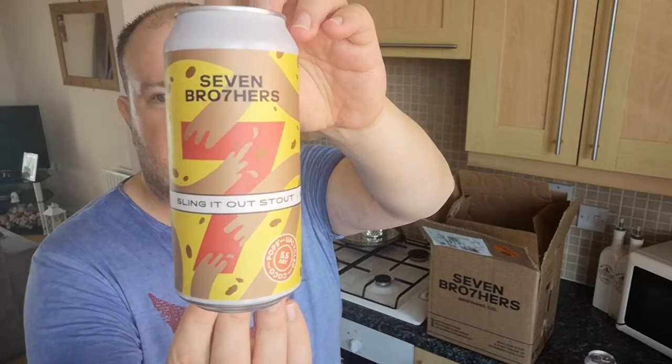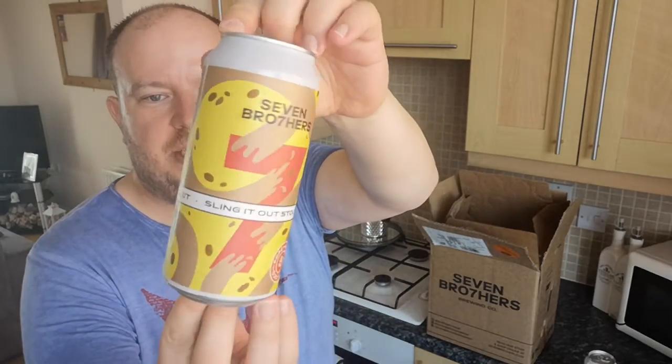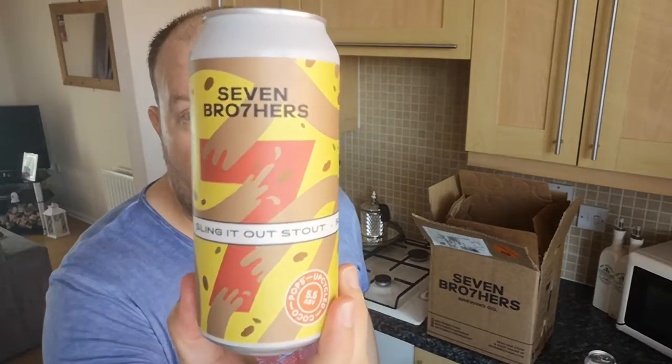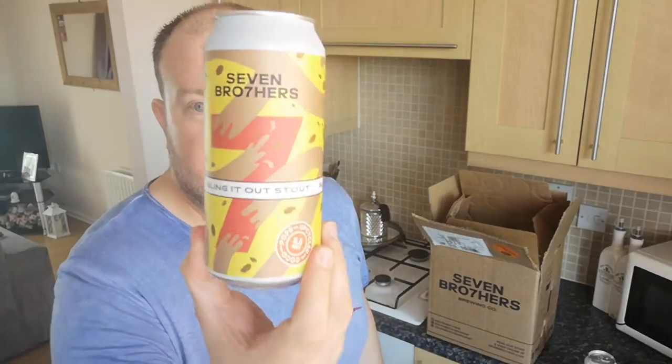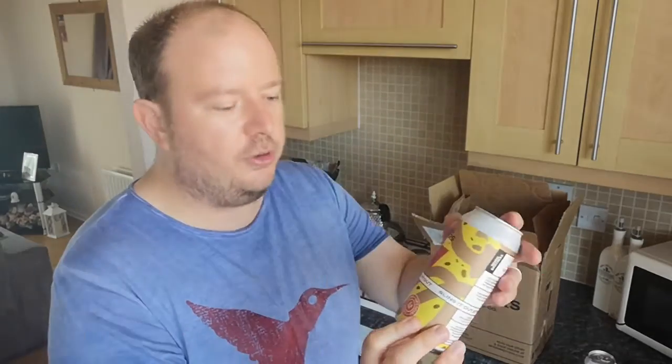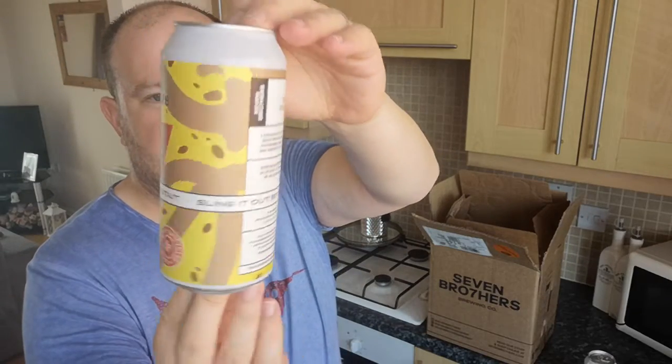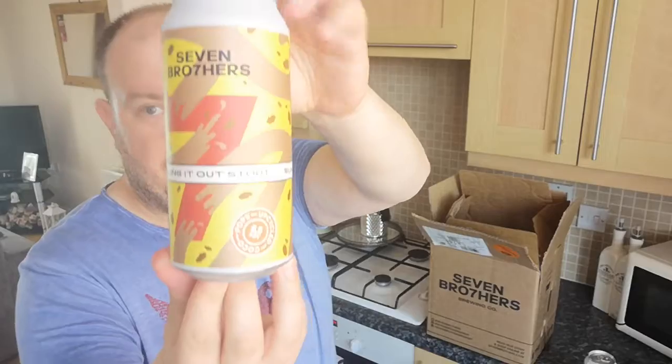This is the Sling It Out Stout. The can wrap is very similar. 5.5% — have a guess what this is made from. That is throwaway Cocoa Pops. A stout made from throwaway Cocoa Pops — recycled Cocoa Pop bits that didn't make it into the cereal. So that's Sling It Out Stout in a 440ml can.